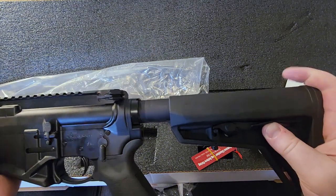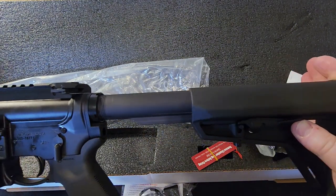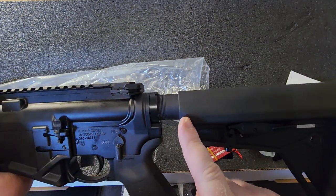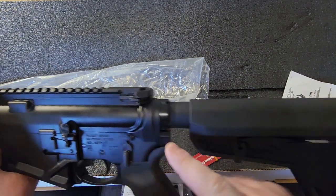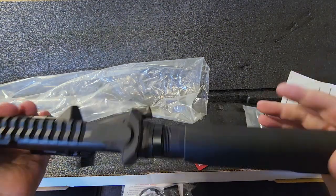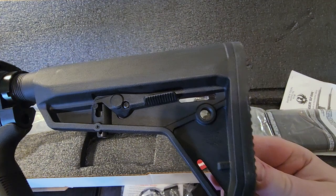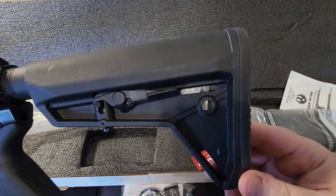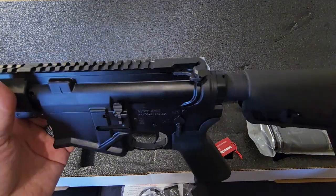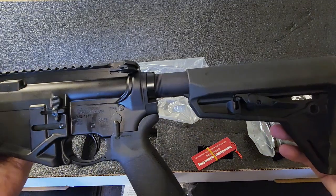The Magpul stock is adjustable. One thing to note is that it does not collapse all the way due to the length requirements of the AR-10 platform, but that's no big deal — it is adjustable. Those of you who have used this type of Magpul furniture know that it's a very good stock.